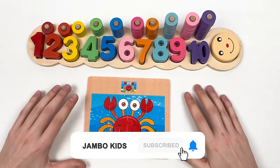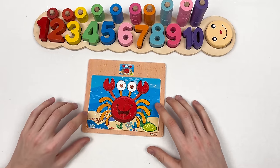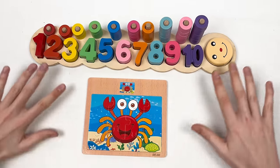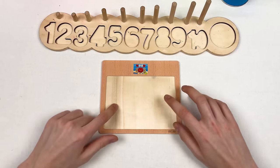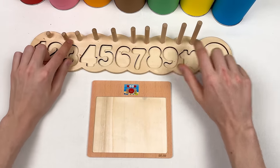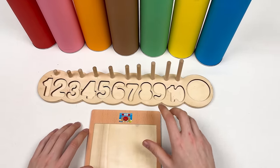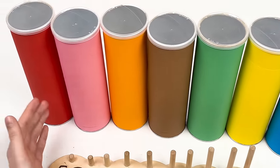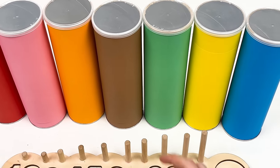Hello kids, today we're gonna learn about numbers and colors, and we're also gonna find the puzzle pieces for the crab puzzle game. Let's start! Oh, where did they go? Let's find the puzzles, the numbers, the circles, and the smiley face. Let's go!